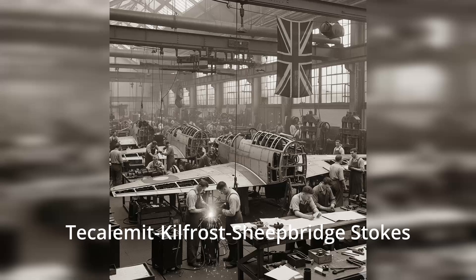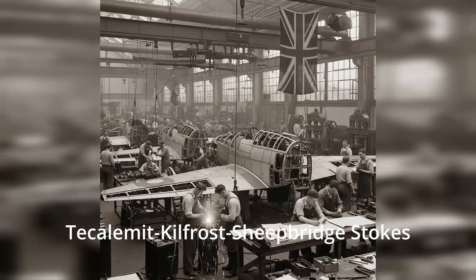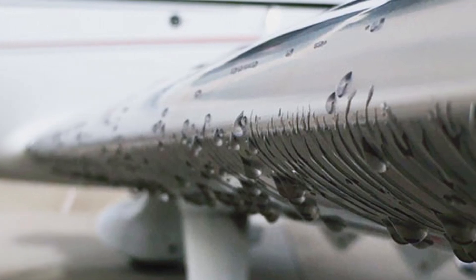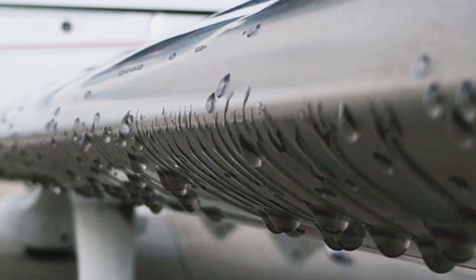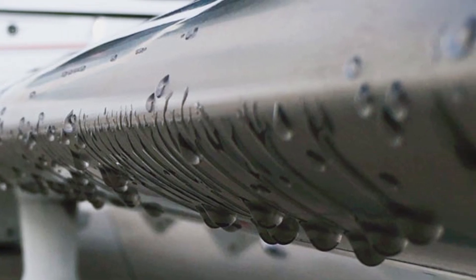TKS fluid gets its name from a British aerospace manufacturer dating back to World War II. It's a fluid-based protection system that exudes a thin film of TKS fluid from porous panels on the leading edge of the aircraft. Imagine antifreeze bleeding through tiny pores to keep your wings clean, kind of like a self-lubricating shield. It prevents buildup and gives the aircraft a slick, ice-resistant skin.